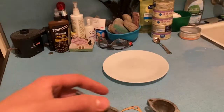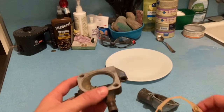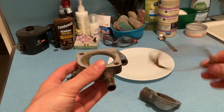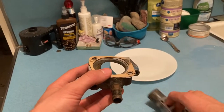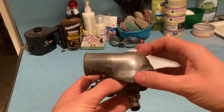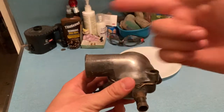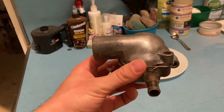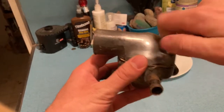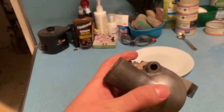Here I have my thermostat housing - I'm going to assemble it now. It goes on the engine block like this. If I'm on the driver's side of the car, I'm going to place my gasket down at the top. This big hole goes to the radiator hose that goes to the radiator at the front of the car, so that's going to face forward.